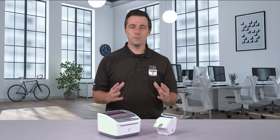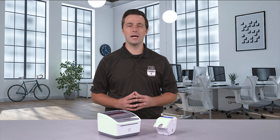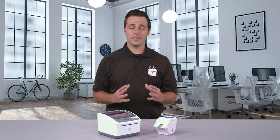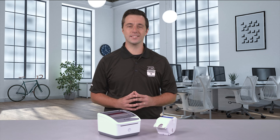It's that easy. For more ZSB tutorials, check us out day or night at zsbseries.com/support. And as always, design with ease, print with confidence. Only with the ZSB Series.